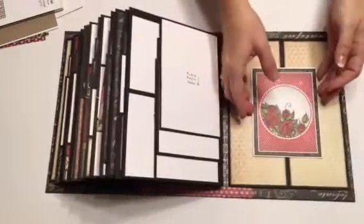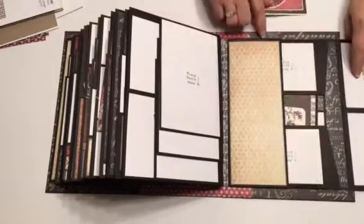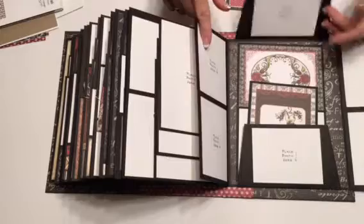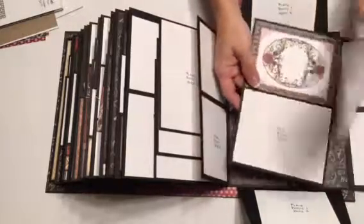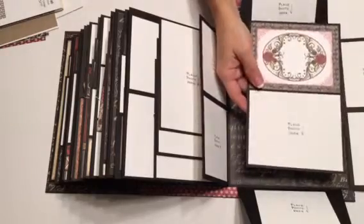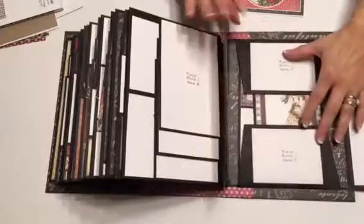The back is the same as the front - it's magnetic. I love this - I think she calls it a deconstructed envelope, I really like it. And then photo mat and photo mat, and there's still room for more there if you want to put more.